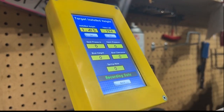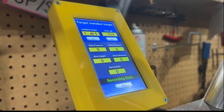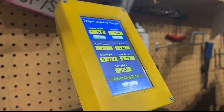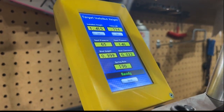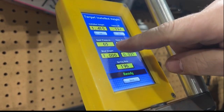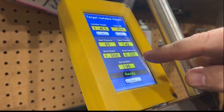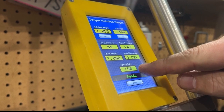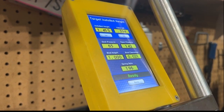Up first, we're doing the OEM intake spring. You can see — 65 pounds in the seat, 142 open. The bind clearance is 21 thousandths, and the spring rate is 196. That's the intake.